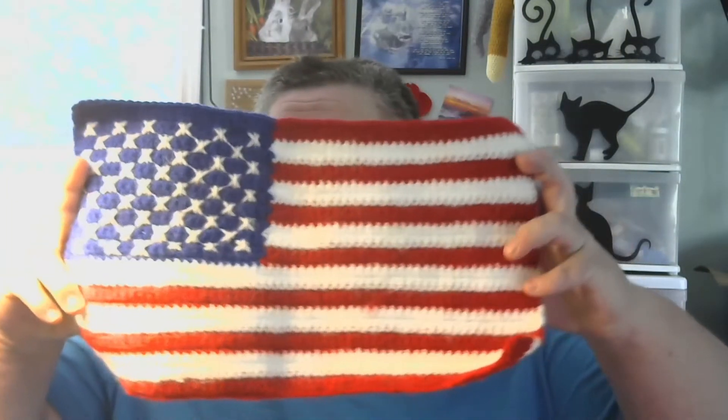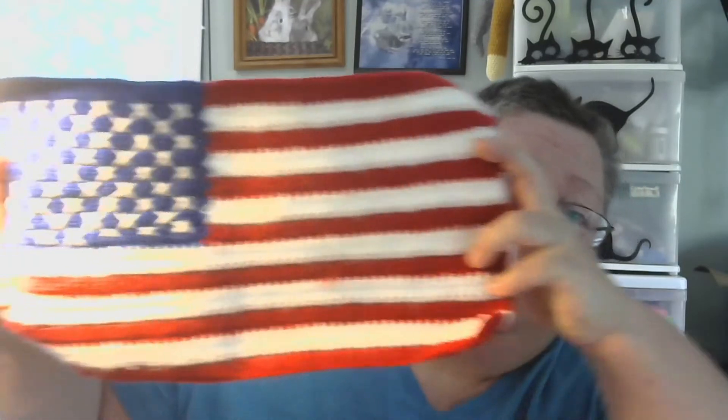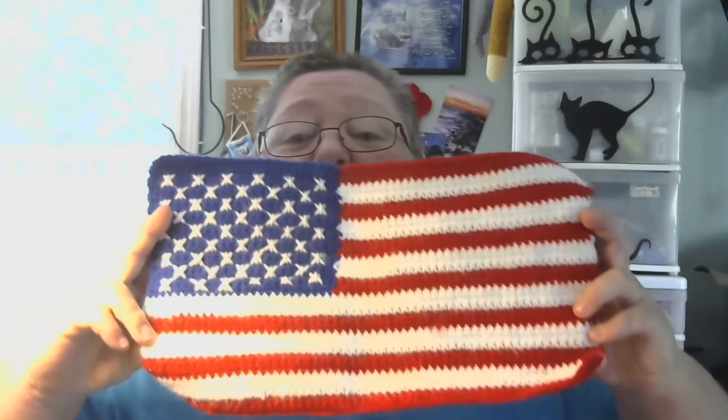The next thing I made was for July 4th for the United States friends. I made this flag — it's also my own pattern. It has 13 stripes and 50 stars. I will be writing that pattern out and selling it on Etsy once it's finished.